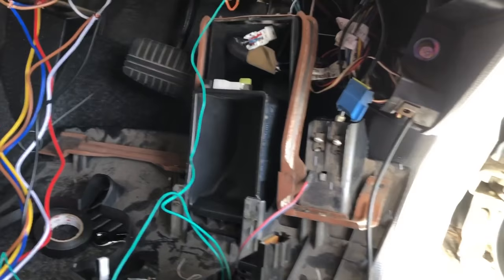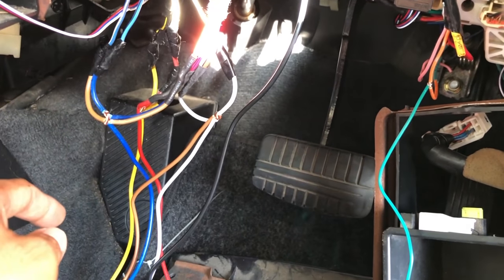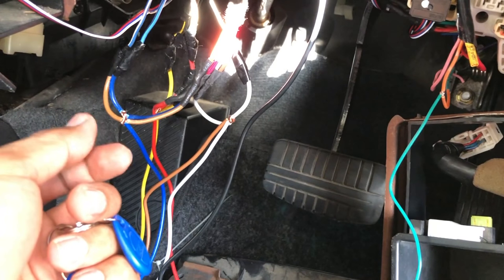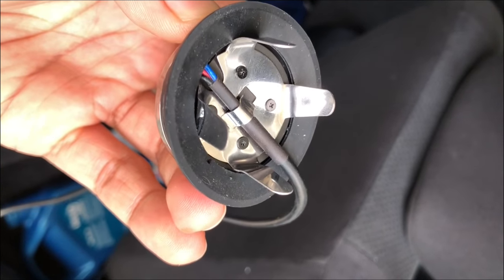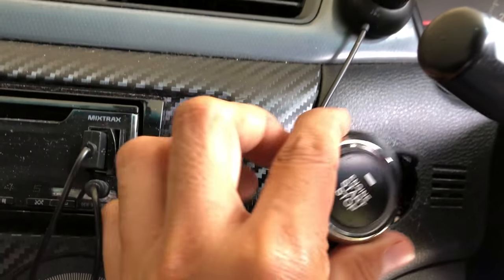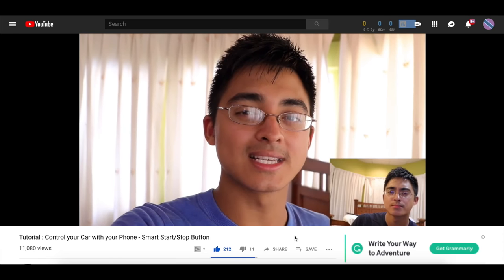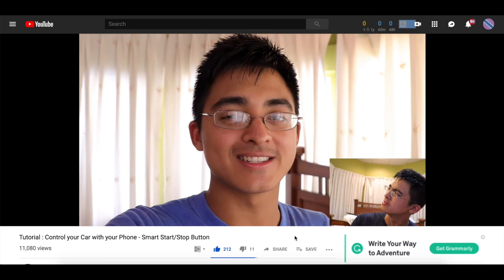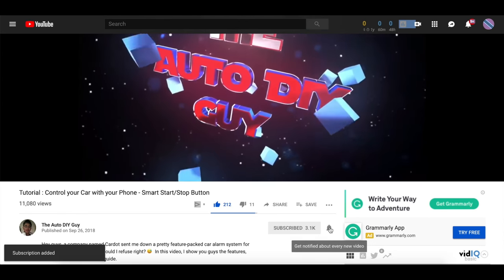Now that we've confirmed everything is working, you can go ahead and cut off the loops you created earlier and make proper connections using a soldering iron and solder, or just twist them together and use electrical tape — it's up to you. You'll want to hide all of your wiring and make it look factory installed. You can put the transponder ring in an inconspicuous place. For installing the start/stop button, you can bend back the tabs and secure it with hot glue if you like. And there we have it — how to install a simple start/stop button in your car. If you have any questions, comments, or suggestions for future videos, please leave them below. If you're not subscribed, click the subscribe button and notification bell. Thanks for watching and see you guys in the next one!